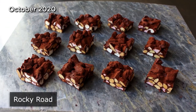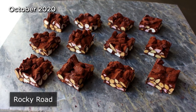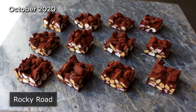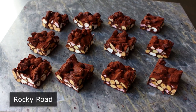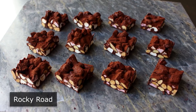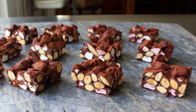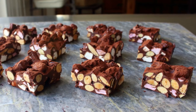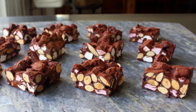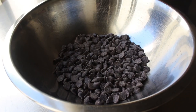Rocky road — I thought I was going to show you how to make a candy based on a famous ice cream, but it's actually the other way around: the ice cream flavor was inspired by an Australian candy using the same signature ingredients of chocolate, marshmallows, and nuts. Regardless, this is super easy to make and would make a wonderful edible gift. Let's get started with a bowl full of chocolate chips.